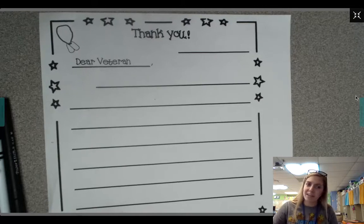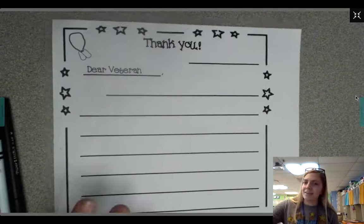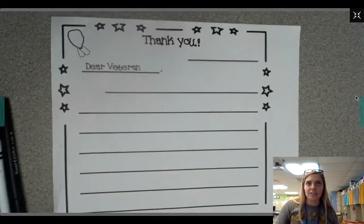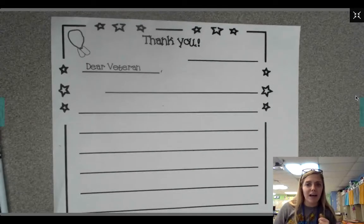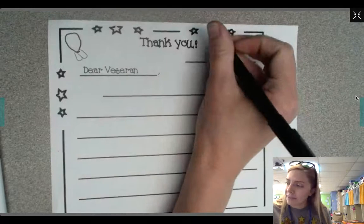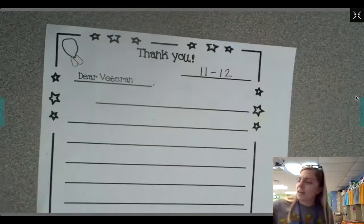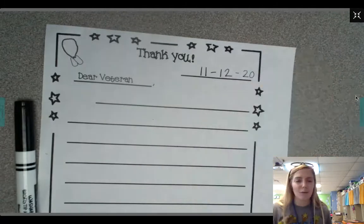If you're not able to find it, any piece of regular paper will work too. It already says thank you and it says dear veteran. On this line, we're going to write the date. You might be doing this on Thursday or Friday, so it might be 11-12 or 11-13, so just check the calendar. I'm gonna write 11-12 on mine, and the year is 2020, so I'm gonna go ahead and add a 20 there too, so the veterans can know when they receive this.